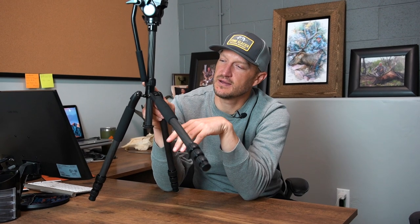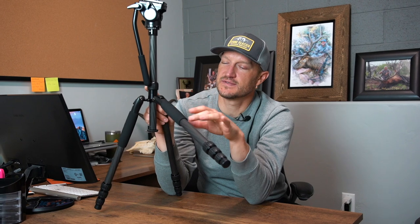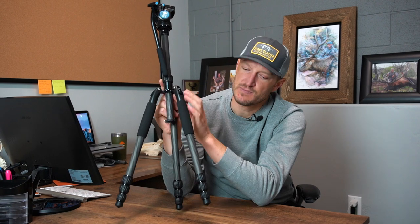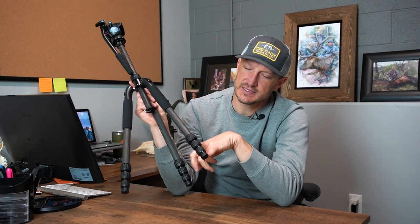The legs — you can see that the angles change by a simple click. You just push that in to adjust the angle, so it's really easy to adapt to a variety of topography. If you're in some steep environments and need a lot of adjustability in your tripod legs, this set of tripod legs definitely has that.